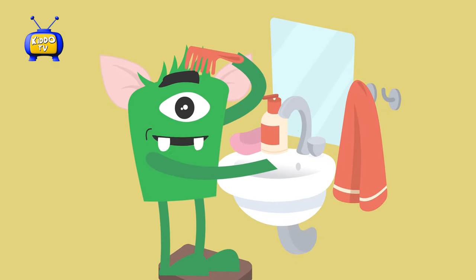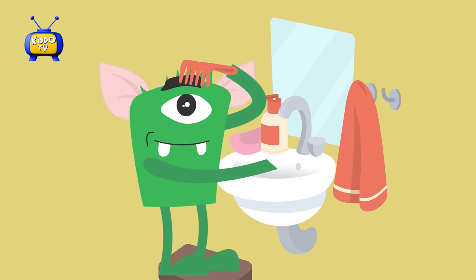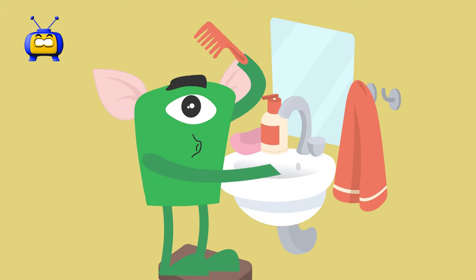Put the comb at the top of your head. Pull the comb through your hair. Move the comb all the way down to the ends of the hair. Keep combing your hair. Did you comb all of it?